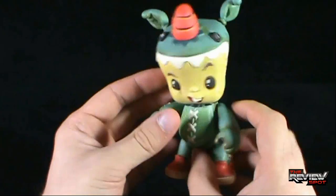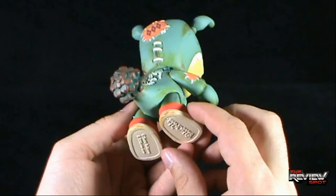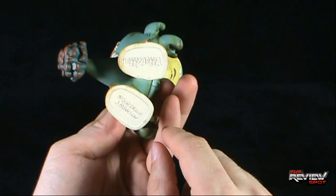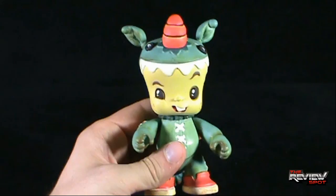A lot of times with vinyl figures the one thing you really get from them is a good paint job. The Bitta Kritta is really nicely painted — on the underside it says Bitta Kritta, Scott Tolson, and 3dretro.com. The coloring is really, really nice.